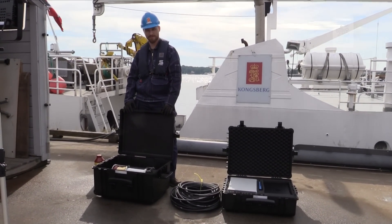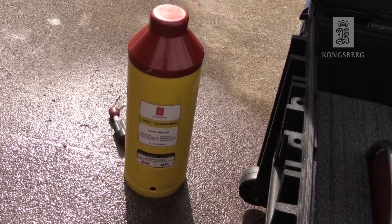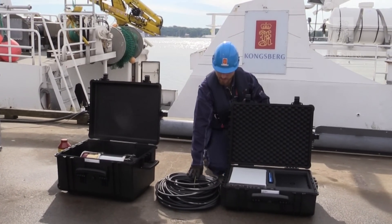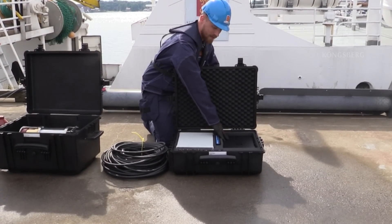All the equipment you need is as follows: the Cnode Mini S transponder, the microprop transducer, the transducer cable, the interface box, the USB to serial port, and the laptop.